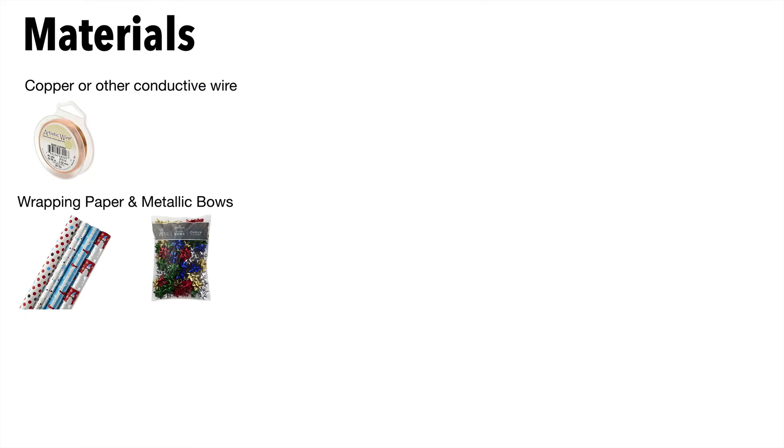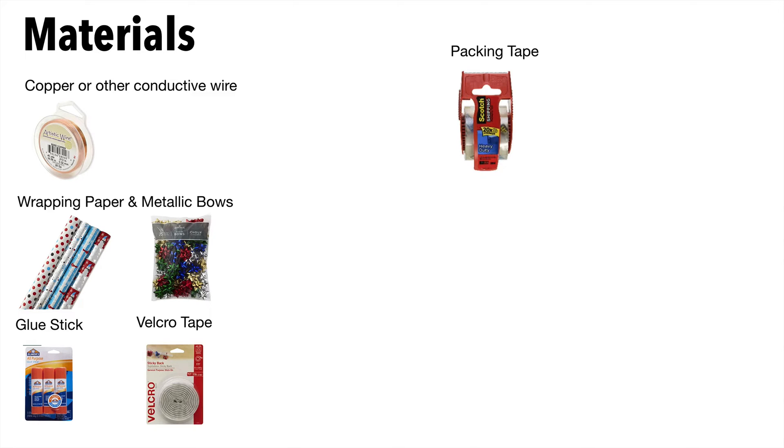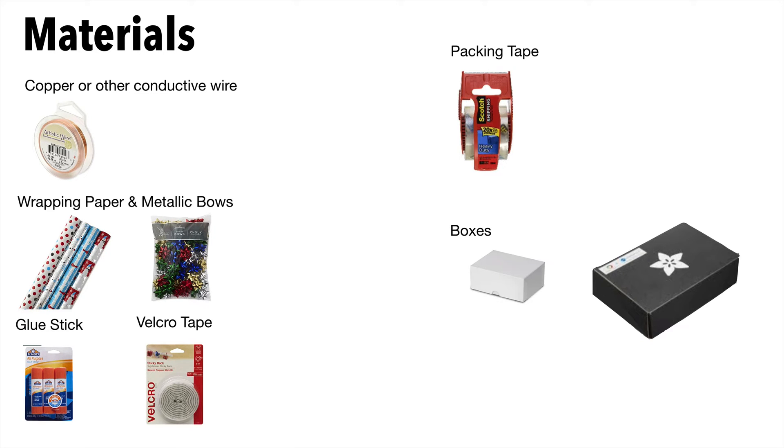You'll also want some copper wire or other conductive wire, wrapping paper and metallic bows, a glue stick, velcro tape, packing tape, and some boxes — one for the candy cane and one to hold the electronics. I used an old iPhone box and an old Adafruit box, and some flat cardboard. The color doesn't matter because you're going to wrap it up.